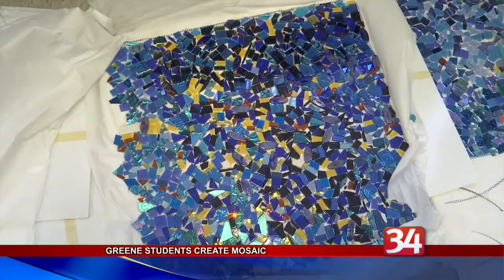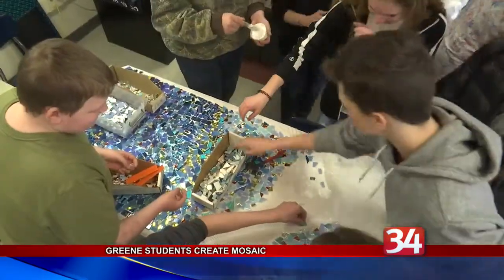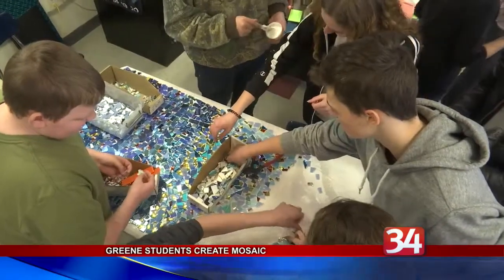Jablon sketches the design for the mosaic onto a mesh, and then the kids cut tiles and paste them on in almost a paint-by-numbers arrangement.